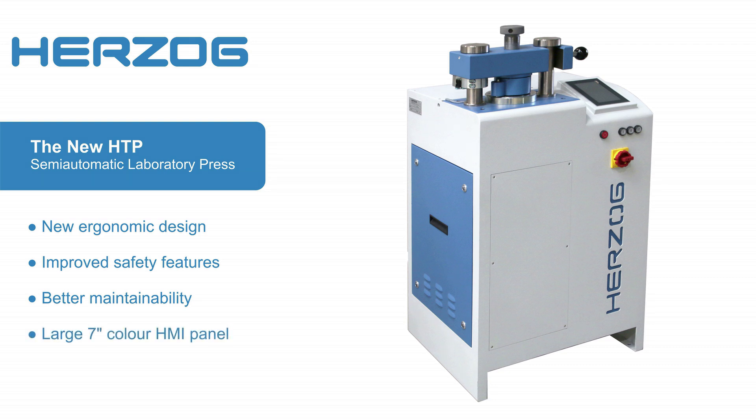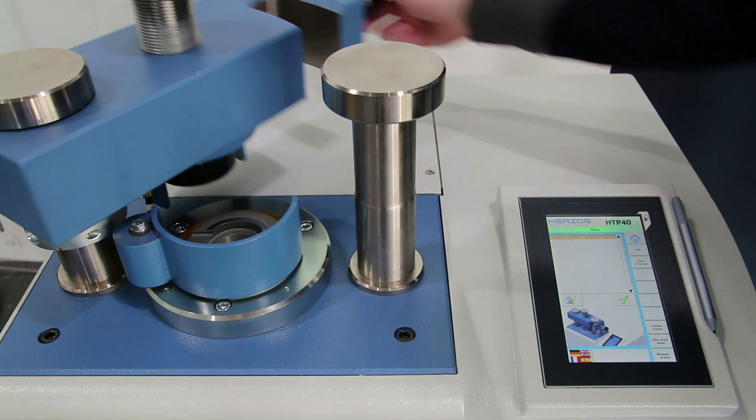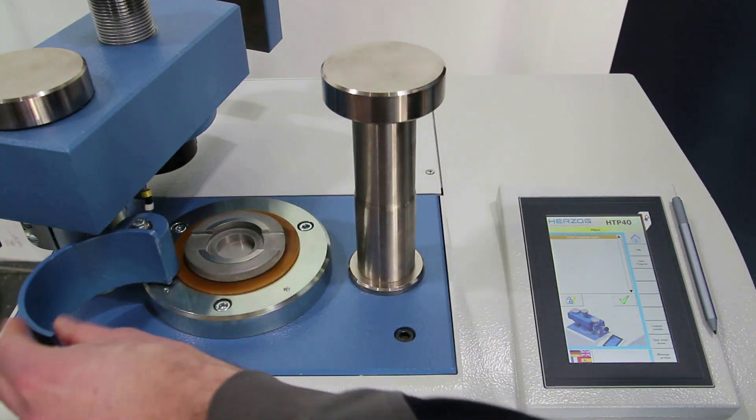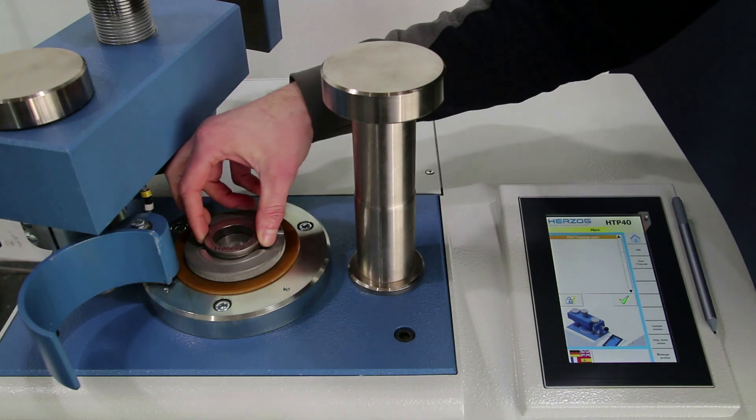The new large HMI color panel enables quick and easy operation of the machine. The smooth running press traverse can be swiveled to the side with a single-hand movement, exposing the generous working area to the operator.